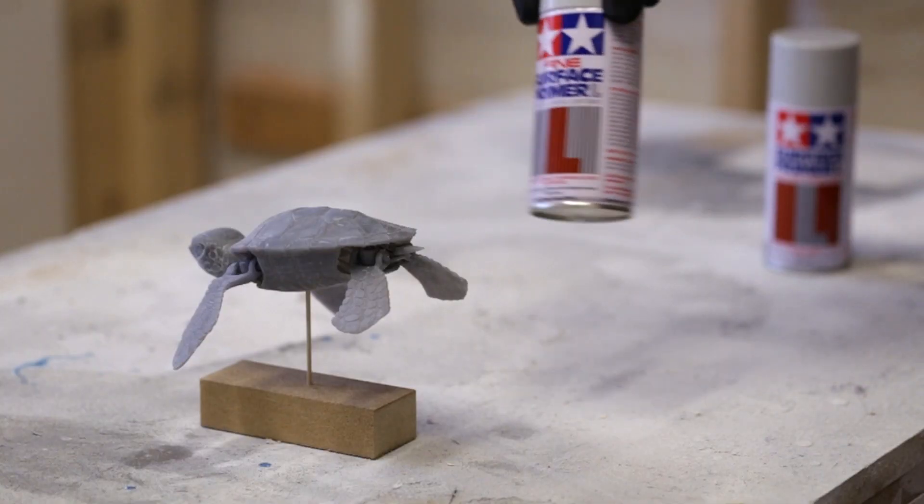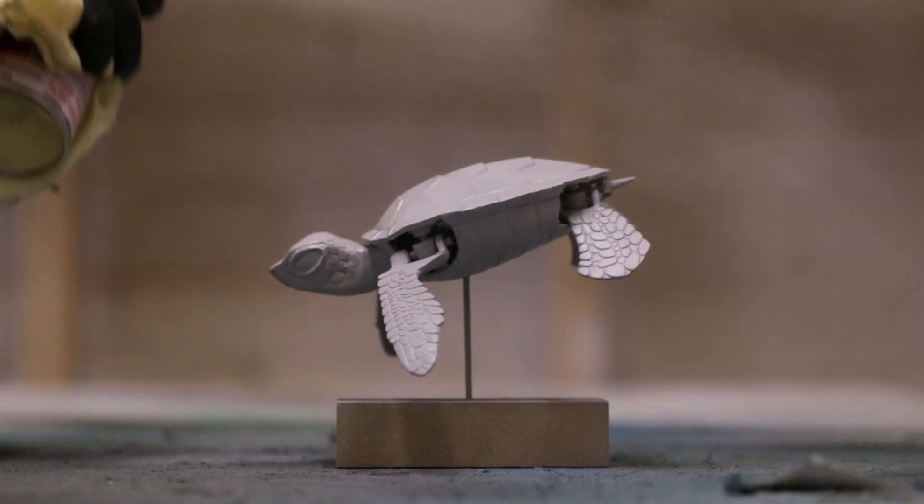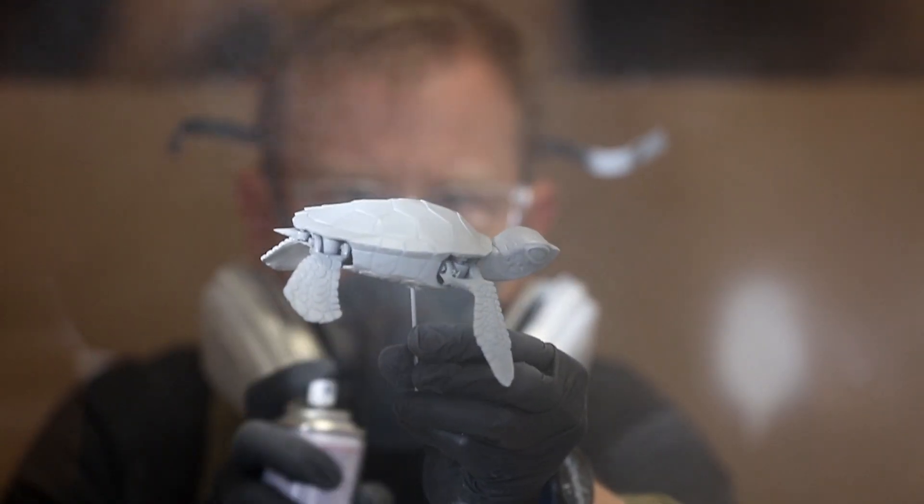You can see I'm using short, rapid strokes, starting and ending the spray off of the part. For even coverage, it helps to rotate the part slowly while painting.